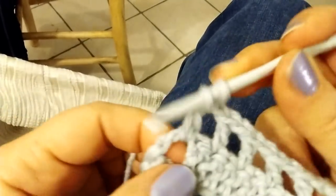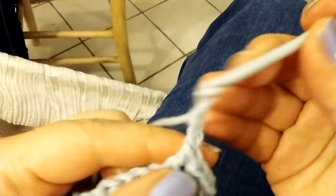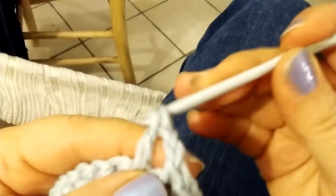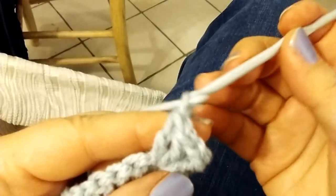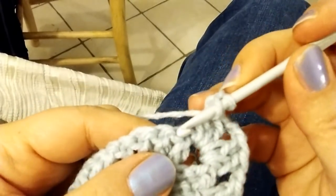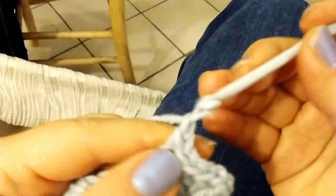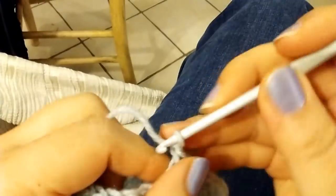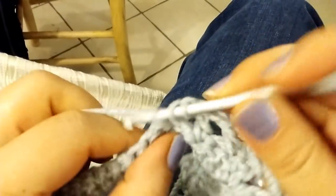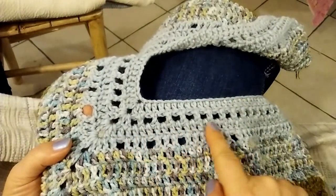Double crochet 2, chain 2, and double crochet 2 again. After that, chain 1, yarn over, skip 1 stitch, double crochet 1, and repeat the usual stitch pattern until the end of this row. Ready for row number 3.